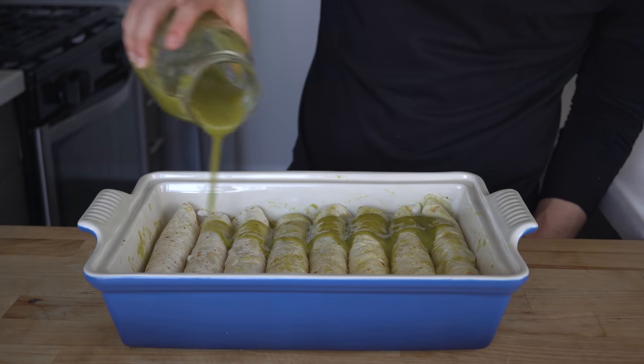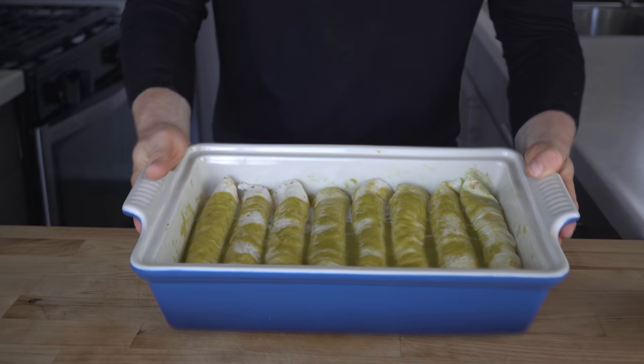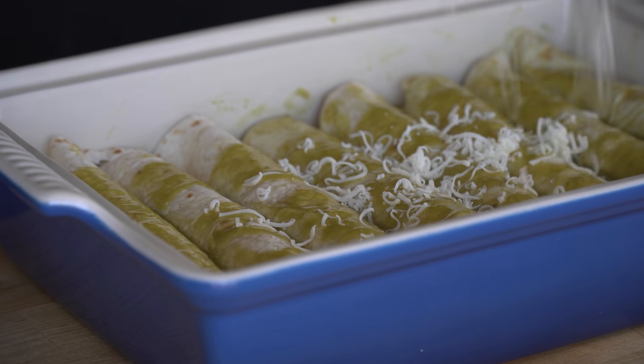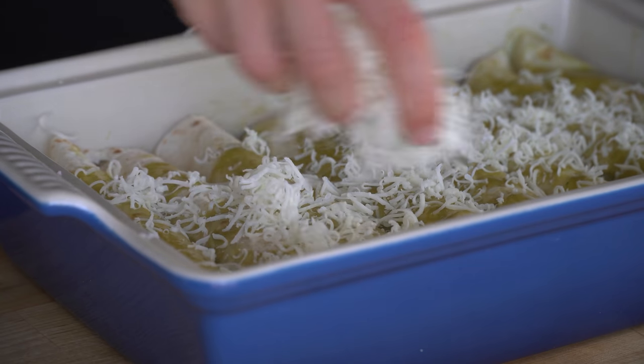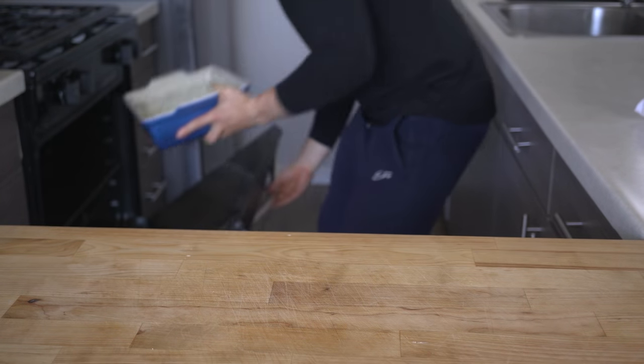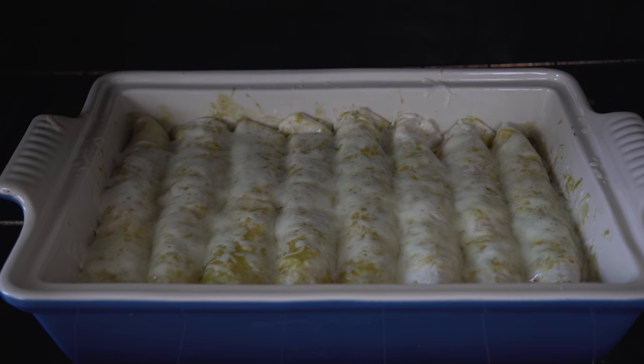Once the enchiladas are rolled, pour the remaining verde sauce over the top and add a big fistful of shredded Monterey Jack or pepper jack, or whatever cheese you want. Then throw this entire thing into the 450 degree oven to get that cheese nice and bubbly, about 10 or so minutes.